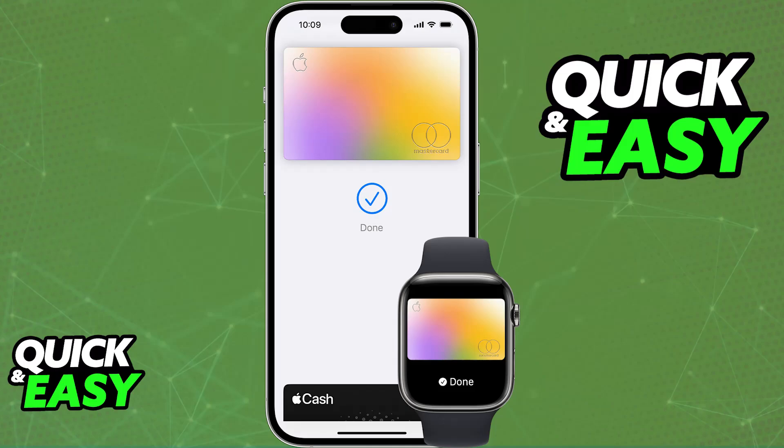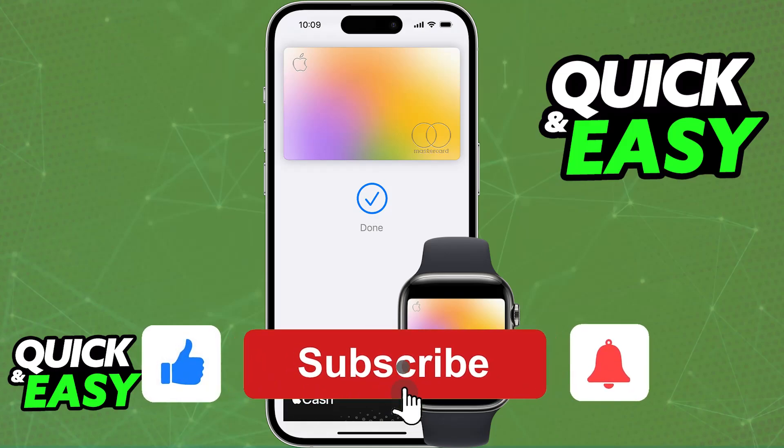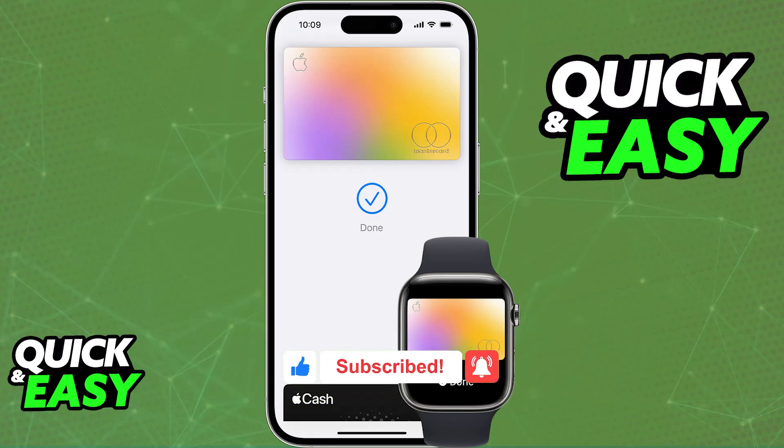Whatever option you choose, you will be able to manage the payment methods and add various cards to your Apple Wallet to use Apple Pay. I hope I was able to help you on how to use Apple Pay on iPhone 7 Plus. If this video helped you, please be sure to leave a like and subscribe for more very easy tips. Thank you for watching.